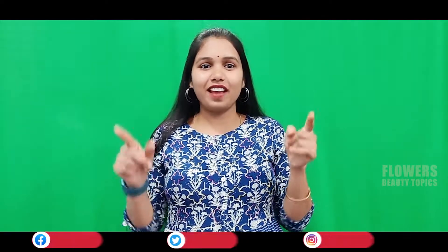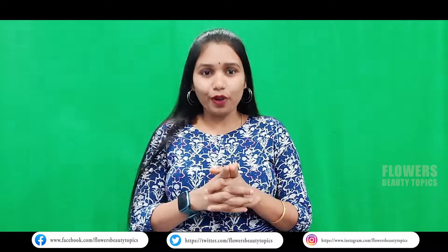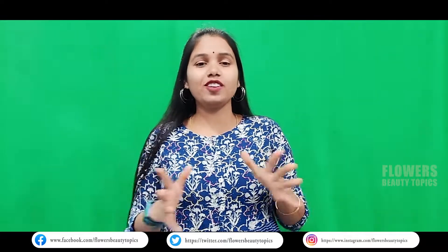Hi friends! Hello everyone! Welcome to our channel, Flowers Beauty Topics! In this video, the topic is about skin.